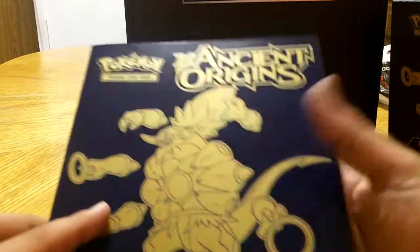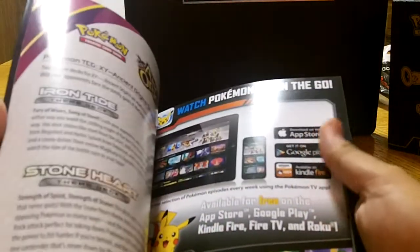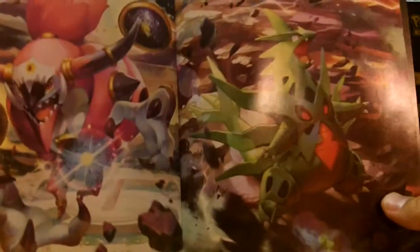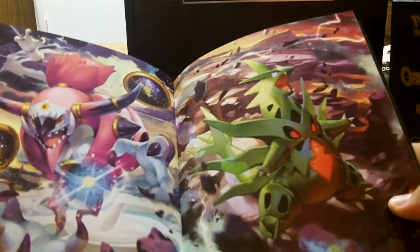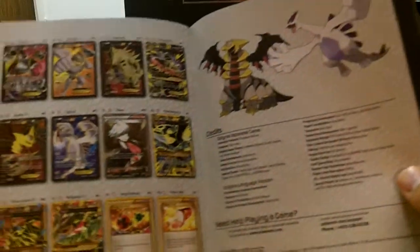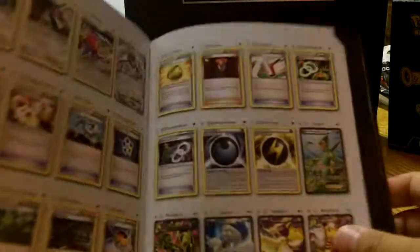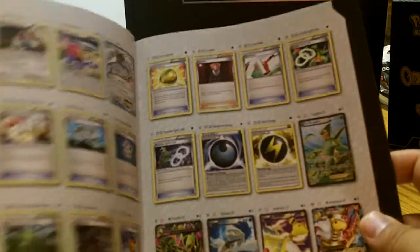Very nice. Player's Guide. Oh, how cool — look at that artwork. Love it. Very nice. It's got a checklist with all the cards. Very cool. That's some bad boys in there.